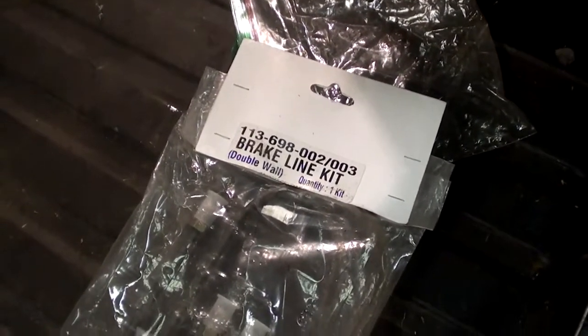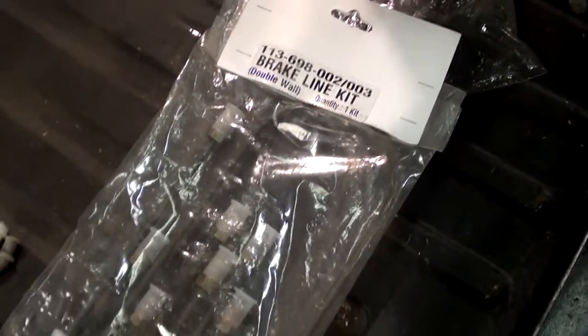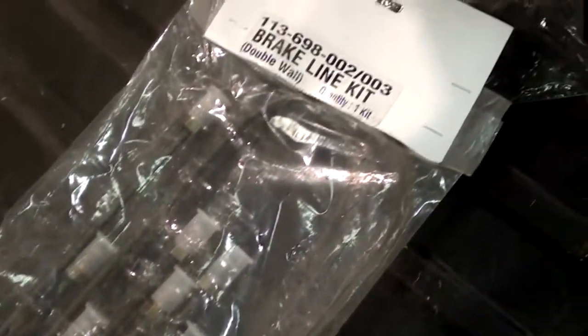I bought the brake line kit because I had to redo all of the lines, and this thing was super cheap. If you were to make these lines yourself, add the fittings, and do all the flaring yourself, I think it would cost more money. These just need to be sorted out, straightened, and bent into the correct shape. The tricky part is just figuring out which line is which.